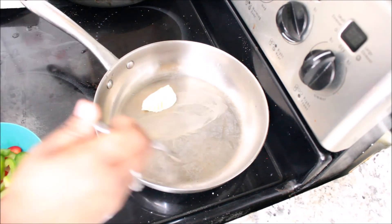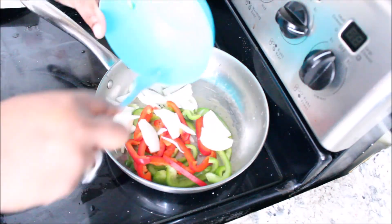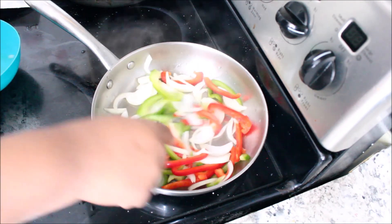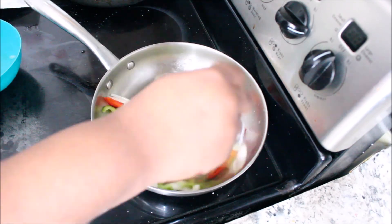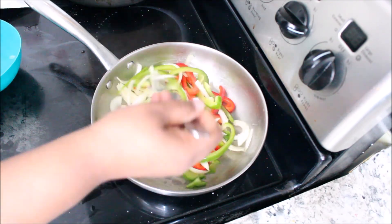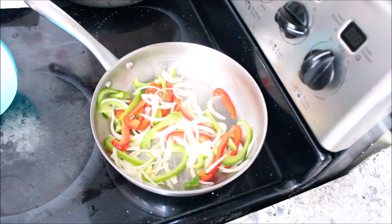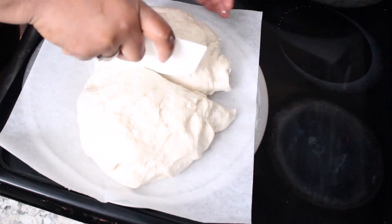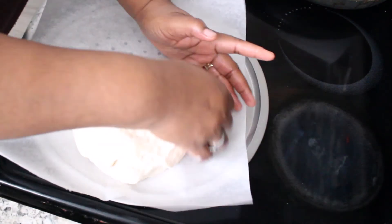I have my pan preheating and I added a little bit of butter. If you've never tried this method with the butter, you should — oh my gosh, it gives the vegetables such good taste. When I'm sautéing vegetables I just use like a tablespoon of butter and I'm good to go. I'm just going to sauté that until my onions are translucent. I don't want it to be too soft — I want it to be crispy and soft at the same time.